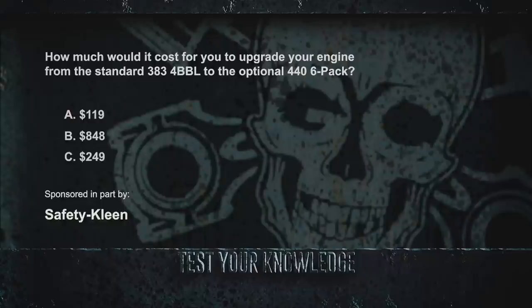The answer: $249 is how much it would have cost to upgrade from the standard 383 four barrel to the optional 440 six pack — and that would have also given you a 12,000-mile warranty. $119 is how much it would have cost if you had a Coronet RT. $848 is how much it would have cost to upgrade to the 426 Hemi instead.